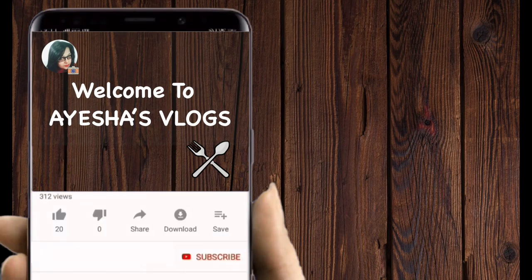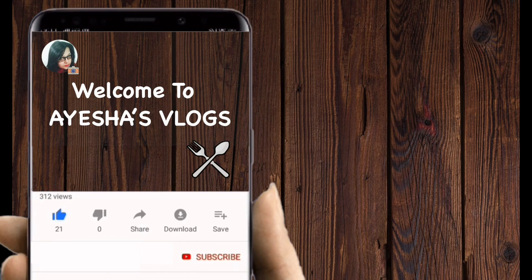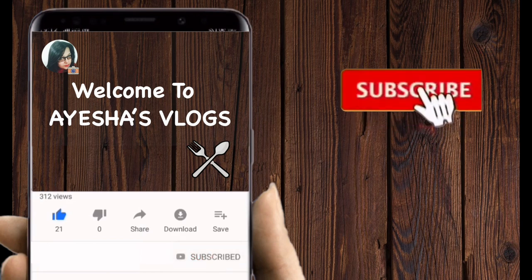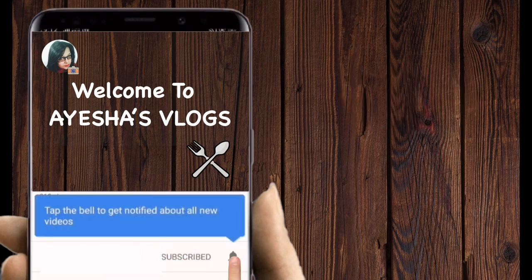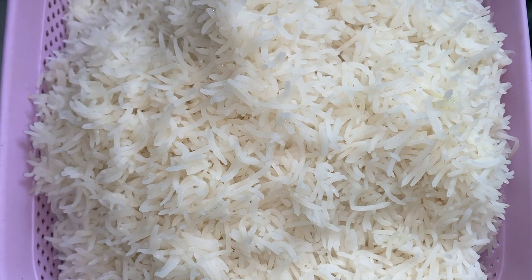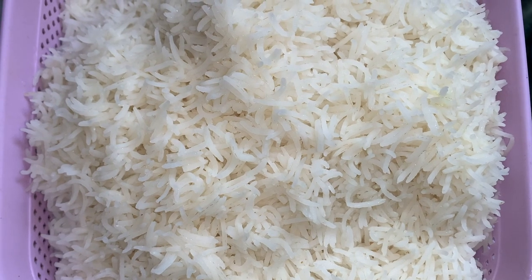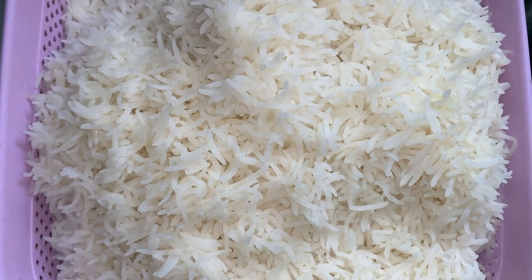Hello friends, welcome to Aisha's vlogs. Please like this video, subscribe to my channel, and hit the bell icon for more updates. This is my main recipe: vegetable fried rice.